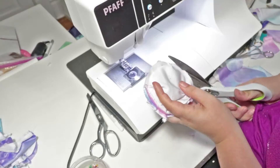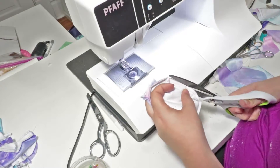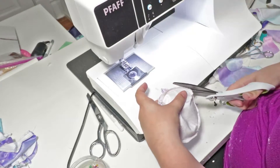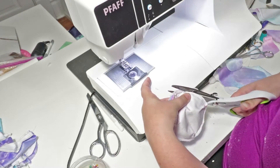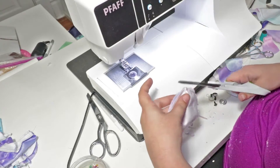I'm going to trim away my excess seam allowance. I think my ears slipped a little bit while I was sewing, so if you want to avoid that just be sure to use more pins. I don't tend to pin a lot, but I'm using a custom printed minky which is slipperier than regular minky because it's a more slick fabric.